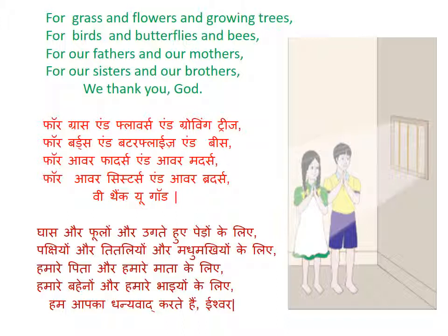पक्षियों, और तितलियों, और मधुमक्खियों के लिए, हमारे पिता और हमारी माता के लिए, हमारी बहनों और हमारे भाइयों के लिए — हम आपका धन्यवाद करते हैं, ईश्वर।